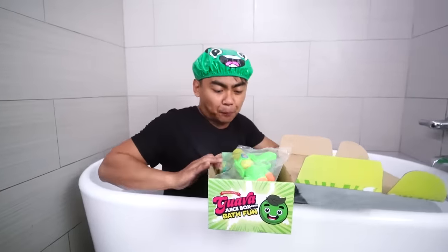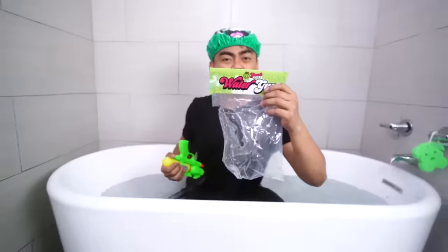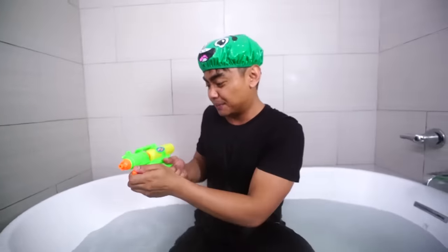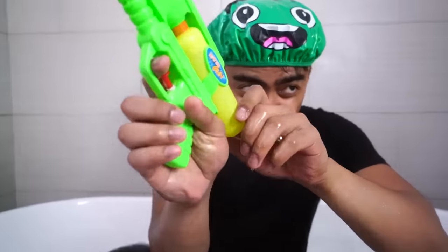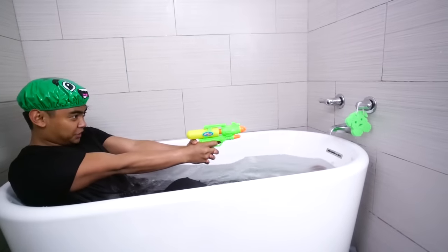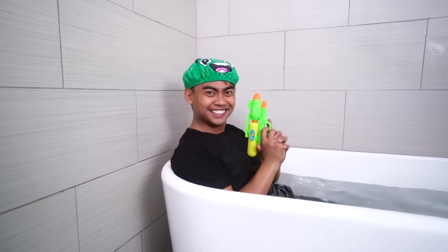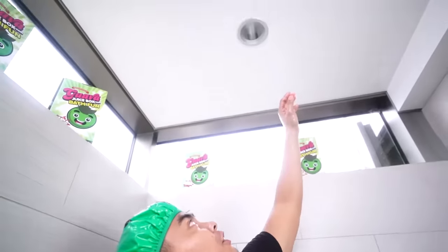Next up we have a water gun — the official Guava Juice water gun! I guess we got to load this baby up and start firing. Water gun loaded, let's start shooting. Yeah, that's right, Guava Juice box. Oh no — the light is wet. Oh, please don't electrocute me.